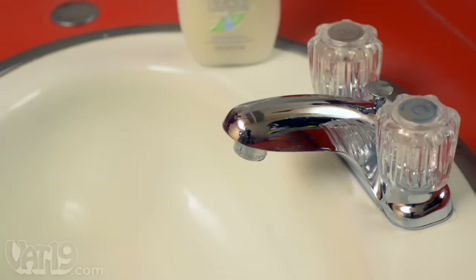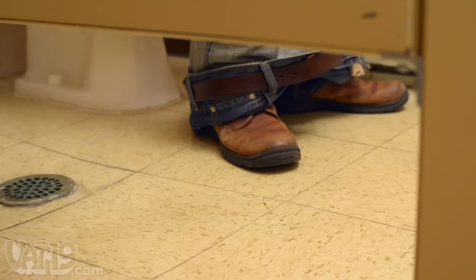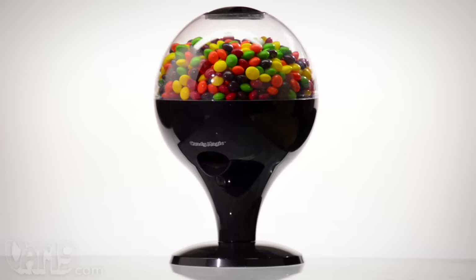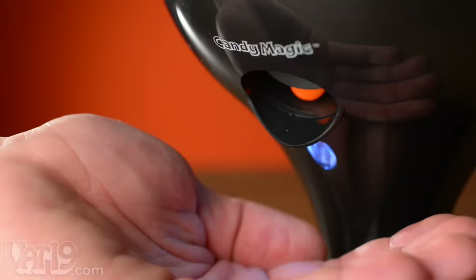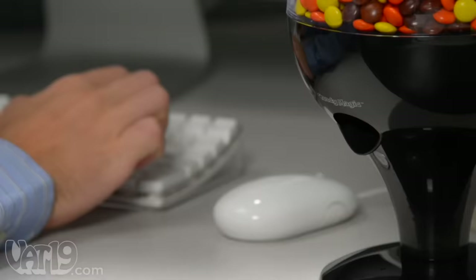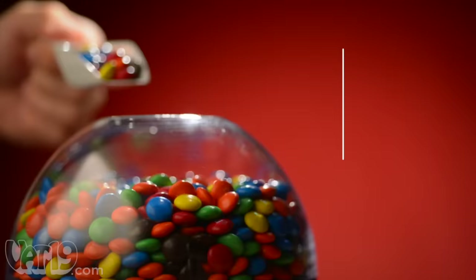After using the bathroom, only 5% of people wash their hands properly. So grabbing some sweets from that communal candy dish really isn't any more hygienic than eating them on the toilet. Candy Magic is a smart alternative to those bacteria playgrounds. It's a hands-free candy dispenser that deposits just the right amount of your favorite treats. The battery-powered device uses an infrared sensor to dole out candy with a wave of your hand. The plastic reservoir holds up to 34 ounces of your favorite candies or unsalted nuts.